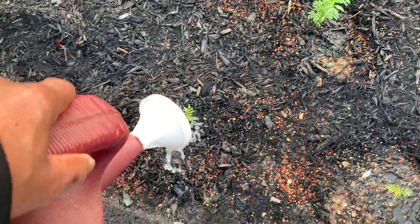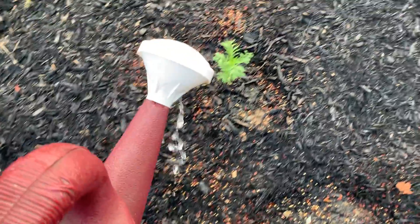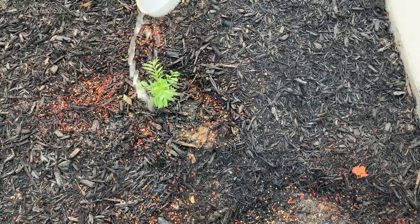We have red pepper sprayed around the area to deter the rabbits. We hope they make it through the next couple of days — we'll be away.